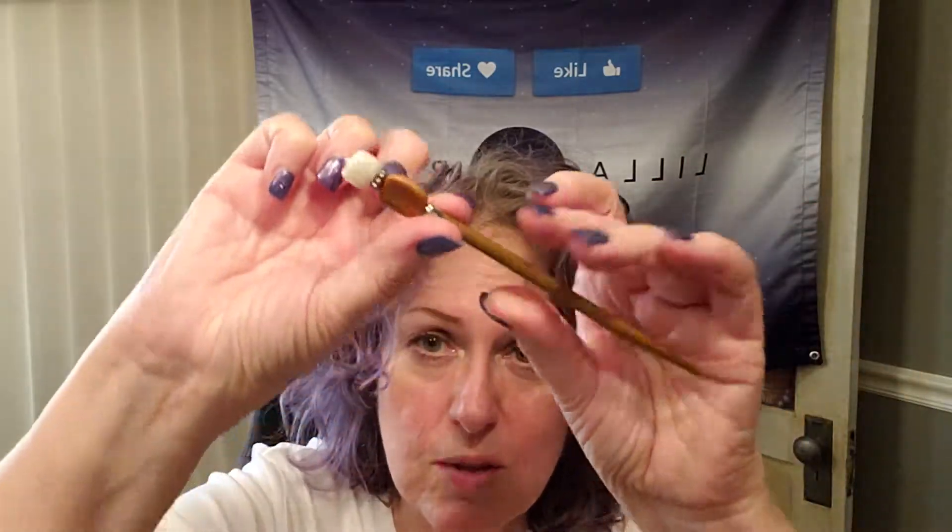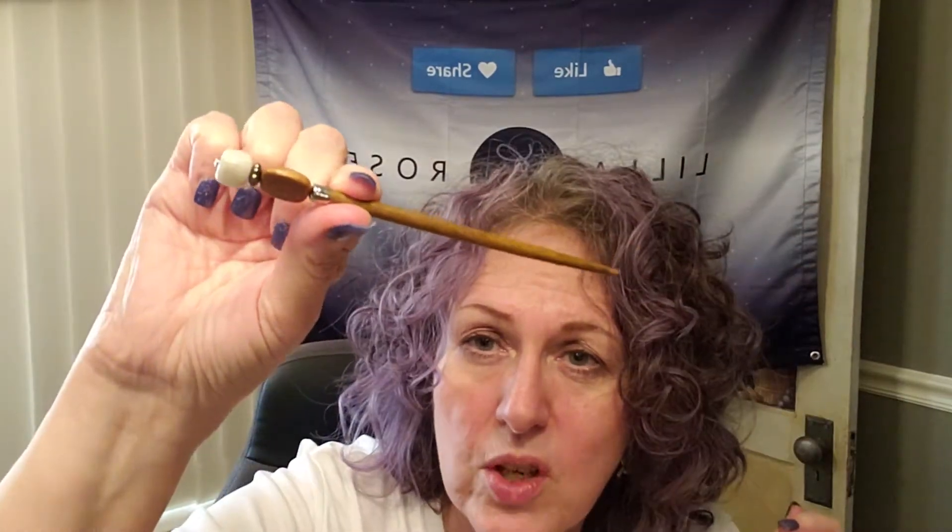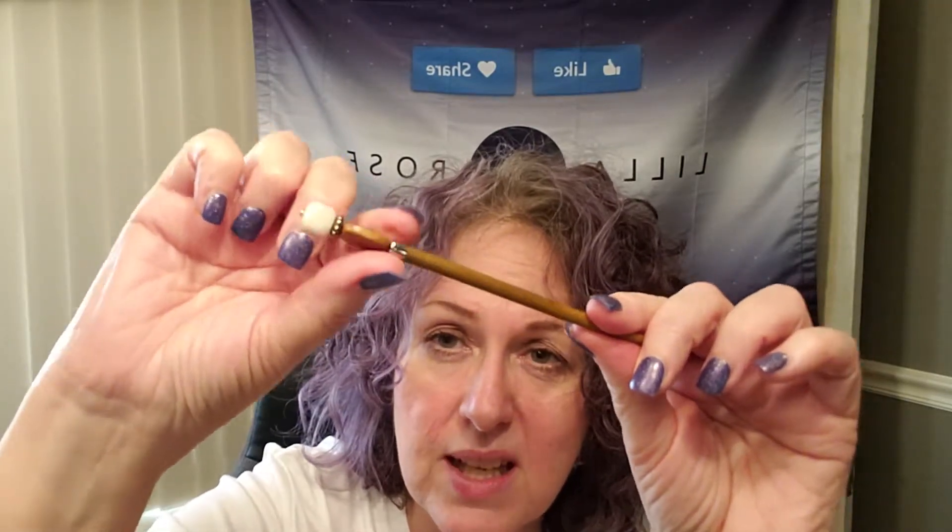We have a couple of different sizes of sticks — regular length and longer ones. When you use the sticks, you want to hold it below the beading part, on the wood, because it's just a wire that holds the beading. Make sure you hold the wood so the only pressure is on the wood. These go great by themselves — some people love just doing a quick updo with a stick or a pencil, but this is a much prettier option and you won't stick your head with lead.